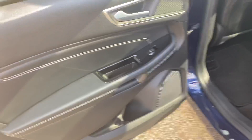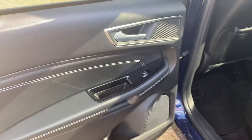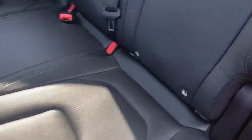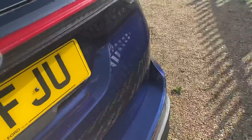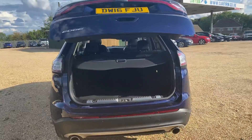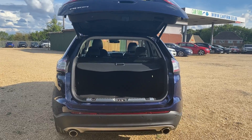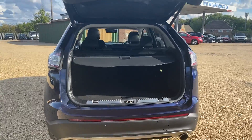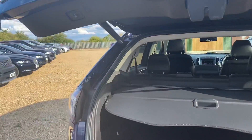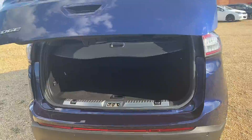The electric windows in the rear can be locked to childproof this vehicle. In the rear you also have ISOFIX points. The boot is electric — just press the button to open it. You've got twin exhaust pipes on the rear, and it's a very well-sized, clean and tidy boot. To close it, just press the button and it closes electronically.